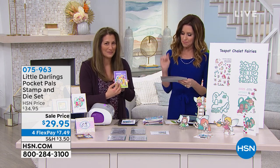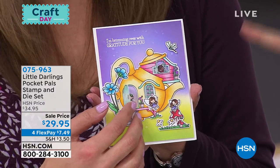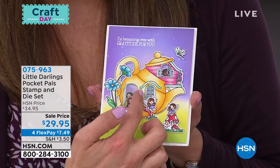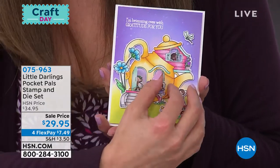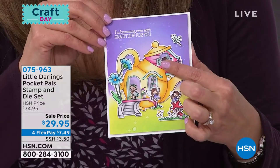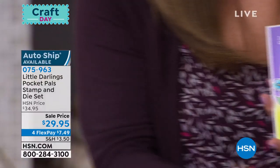It's called the Little Darlings Pocket Pals Stamp and Die Set. Look at this — the doors open, the windows open, you see the cutest little creatures inside. You've got fairies, you've got unicorns. This is an auto ship option as well, and we'll show you everything you have the opportunity to get. $7.49.